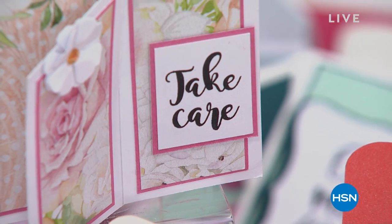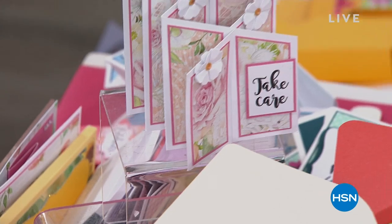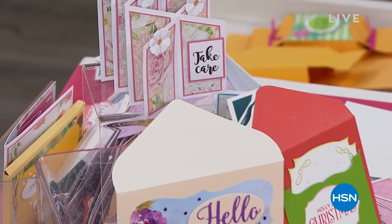Don't forget to check out those goodie bags from Crafter's Companion. When we come back, we're going to help you create a card with some beautiful florals and colors and so much more.